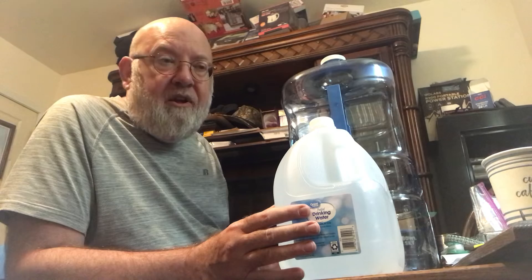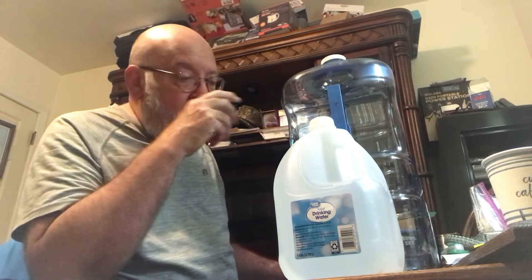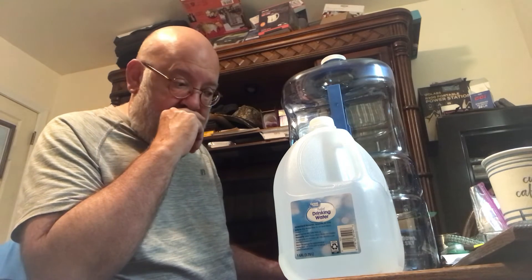Being a Walmart employee, I get a 10% discount on most things I purchase, so I do get a little benefit. The idea is you have three of these gallons — about three dollars — and then you have one of these jugs that stores all three. You just have to have a place to keep it. I've got a bunch of water in my garage and some in my closet.